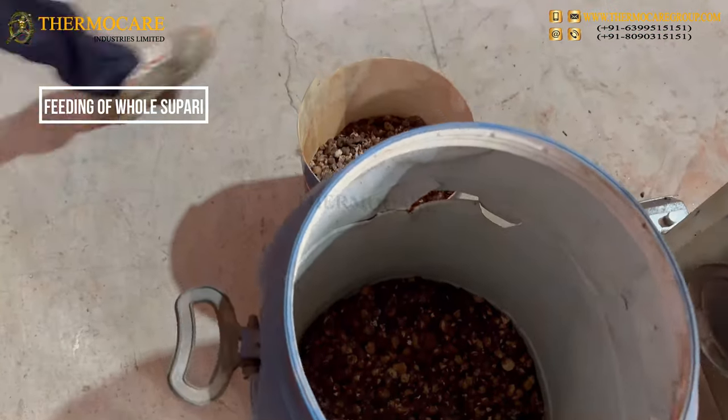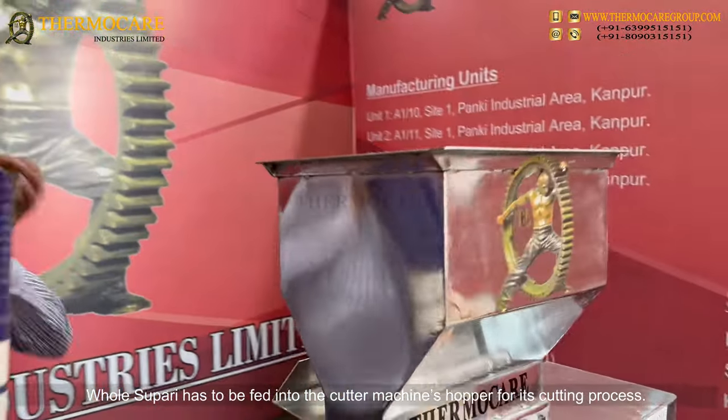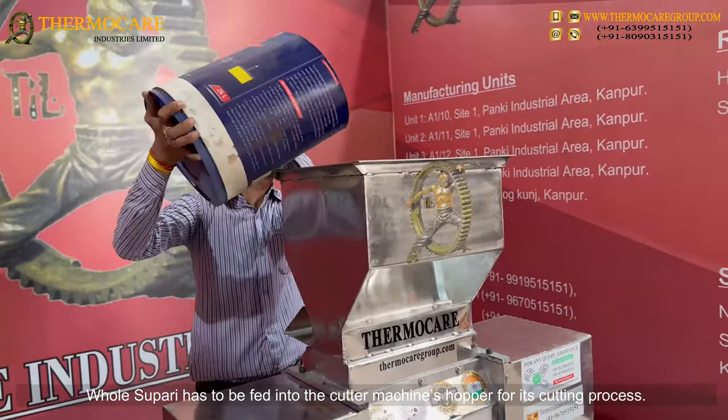Feeding of Whole Supari: Whole Supari has to be fed into the cutter machine's hopper for its cutting process.